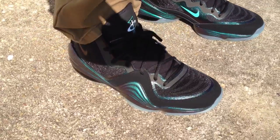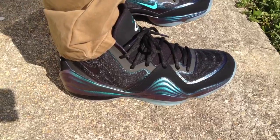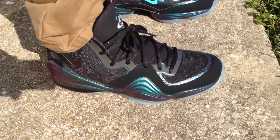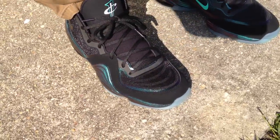This colorway in particular is nice to me. I don't have any shoes that kind of turn colors whenever light hits it a certain way. So this one is kind of new for the closet. Just wanted to show y'all I scooped these up.